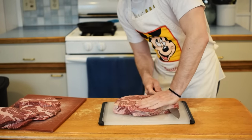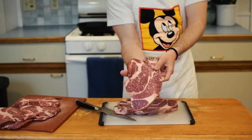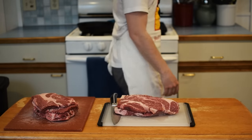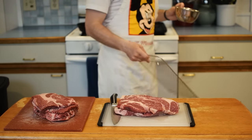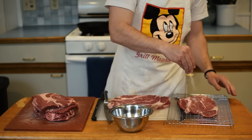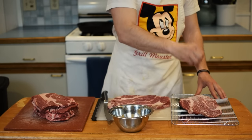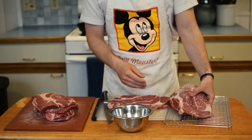This chuck roast was just about 3 pounds, so one of these will give you a 25 ounce dinner and will keep you feeling full most of the day. Grab your kosher salt and generously salt your steak on both sides, as this is ready to head into the toaster oven. If you don't have a toaster oven, don't worry, because you can easily use your regular oven at home.